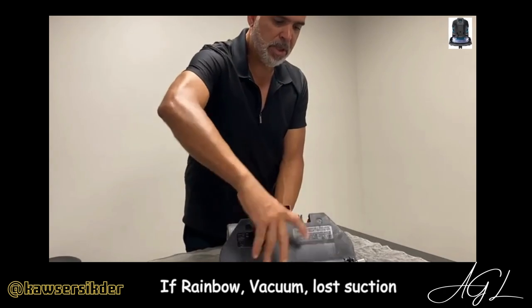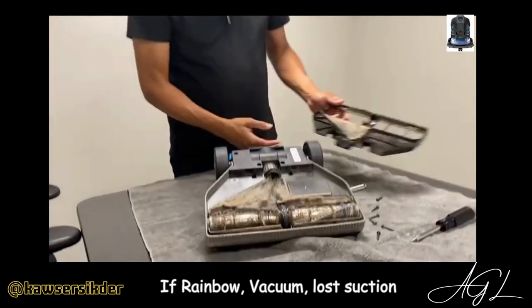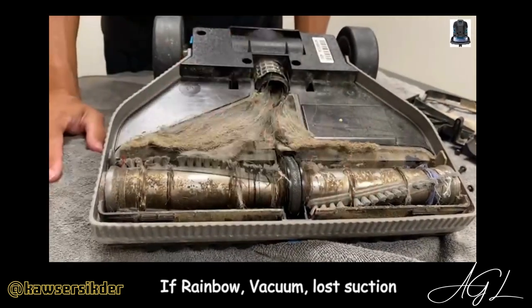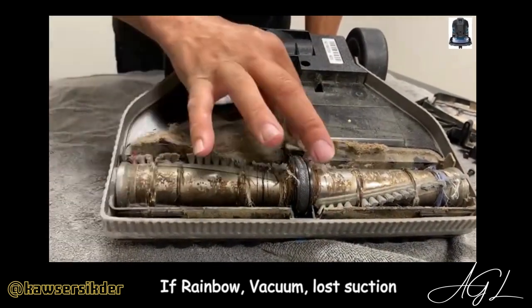Use two fingers, just pinch it, pull it out. There it is — there's the problem. Come closer, see what happened. This looks like wet stuff was getting picked up. There's a ton of dog hair there.